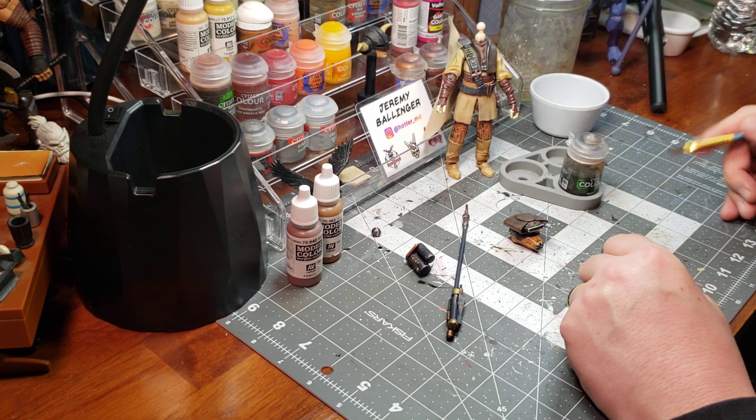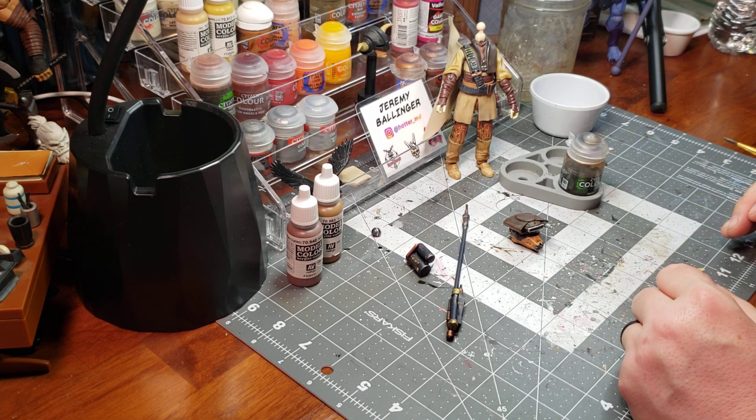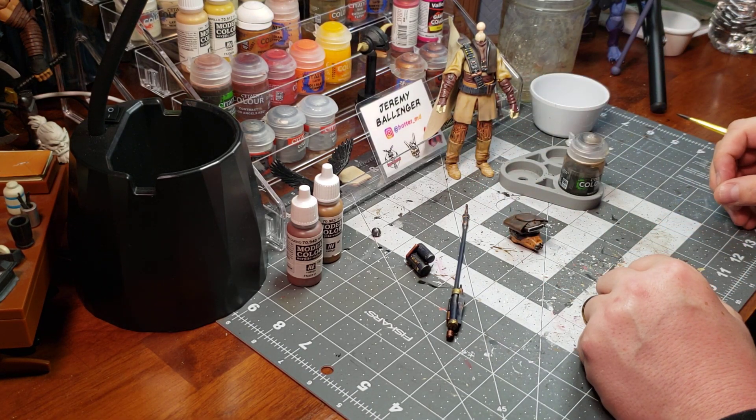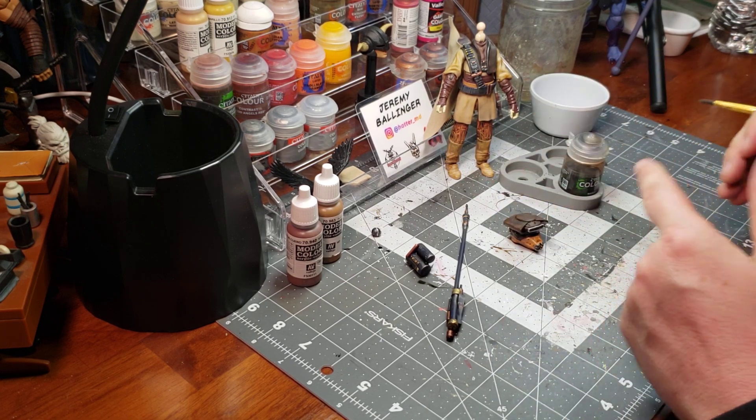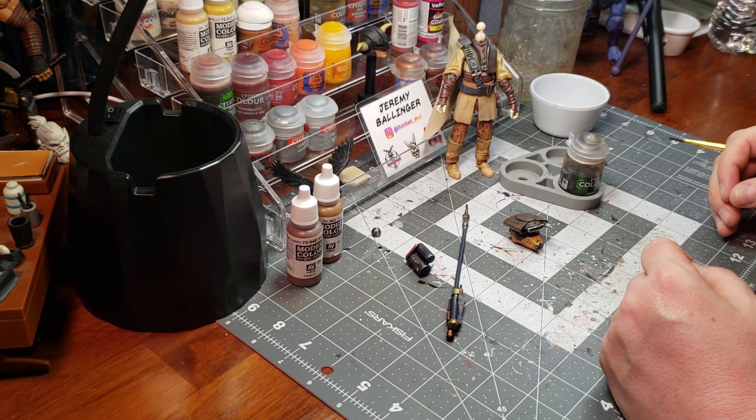Hooray for happy accidents! I think we're set — love this. I'll let it dry, come back to it and look at it. If there's anything else I'll make another video, but otherwise I look forward to seeing you in the reveal. Thanks!